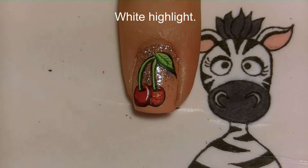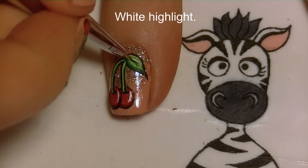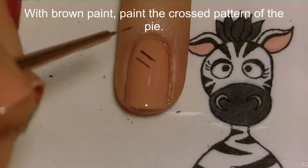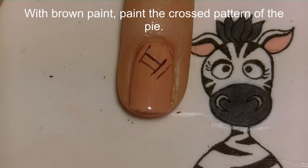With white I'm going to add a highlight on each cherry and a little bit on the leaf. Now on my ring and thumbnail I'm going to be adding a lattice pattern for the cherry pie.